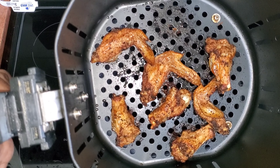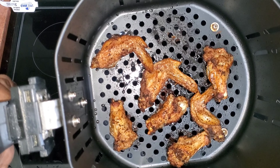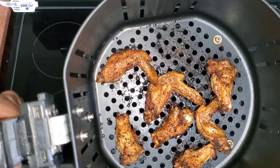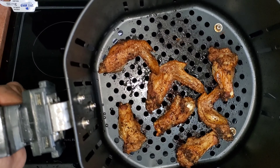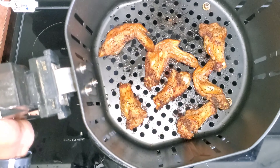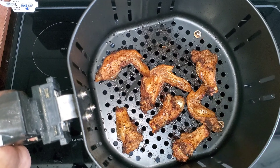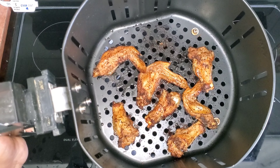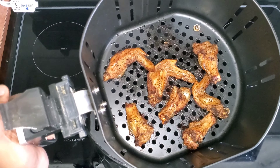I cooked them in the air fryer for about 25 minutes. I put the other ones in the oven, and I am about to take the ones out of the oven and put them in my air fryer because these are so delicious. It's so delicious — and that's the one I made with the sauce.